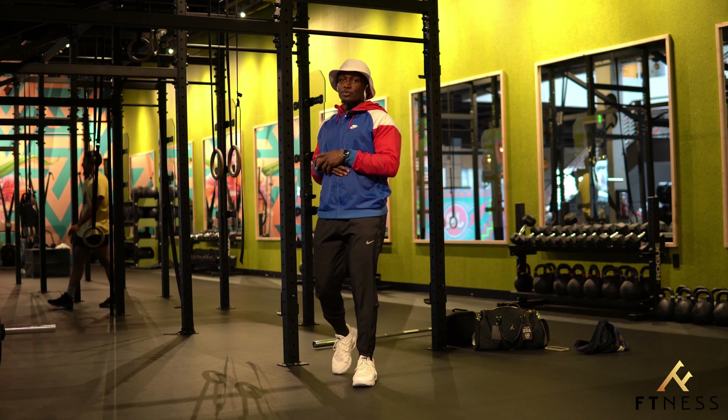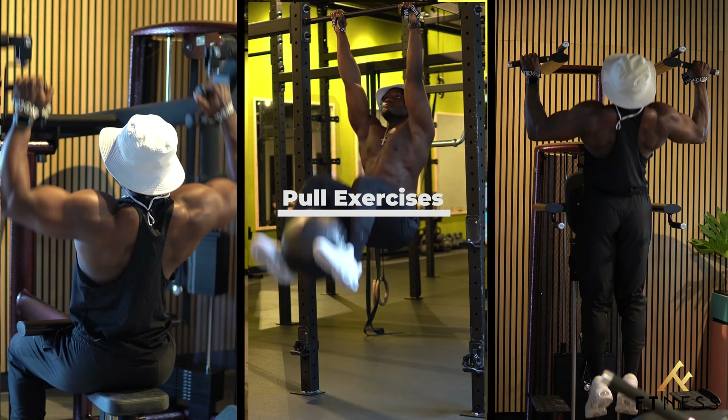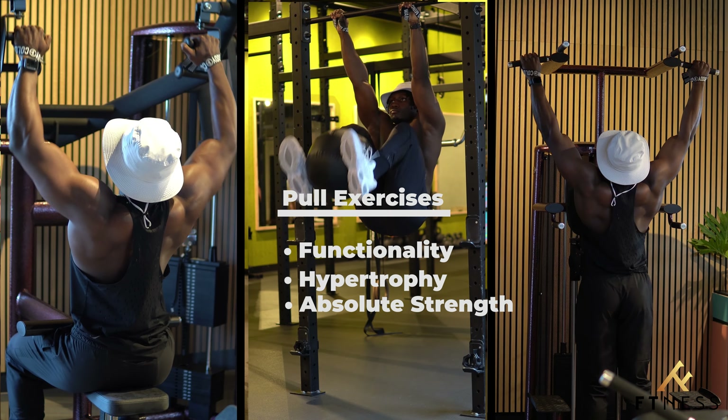Welcome back to another episode. Today we are going to be hitting pull exercises, and with this I'm going to be working on functionality, hypertrophy, and absolute strength.